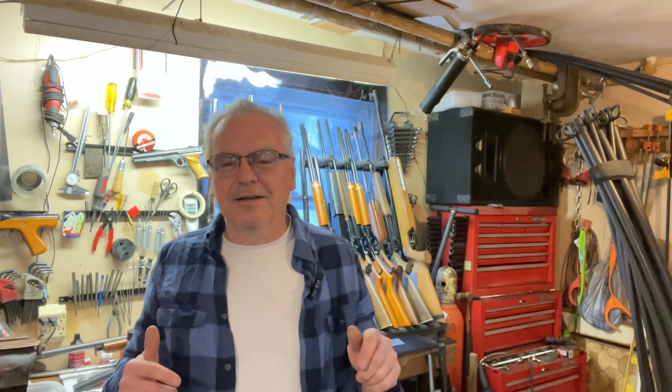Hey friends, Dibs again out in the garage doing a little bit of goofing around this afternoon. Pretty crummy day outside, really cold — it's been snowing and blowing the last couple days, everything's all iced up. So we'll keep it inside today, stay nice and warm, but I wanted to do a couple of videos for you guys.